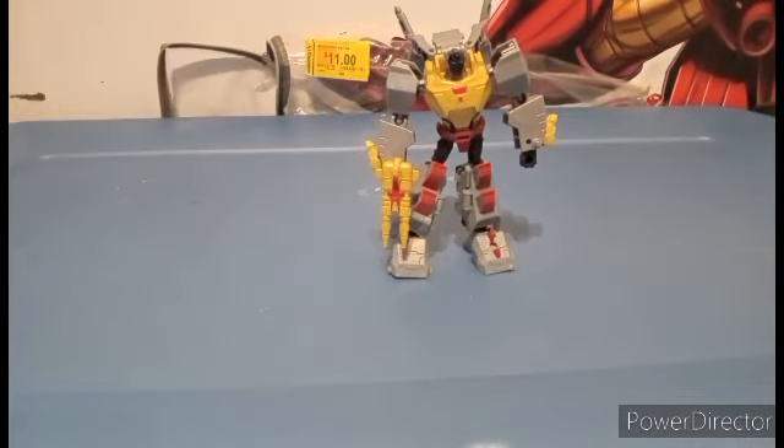He scales pretty well — it's not too big, but it's fine enough. If you guys know what the spoiler is, leave it down in the comment section below.